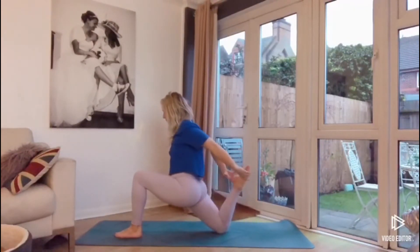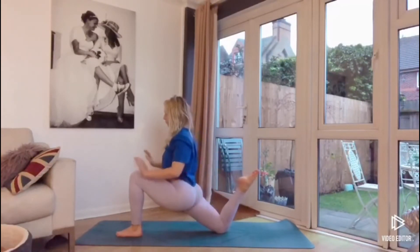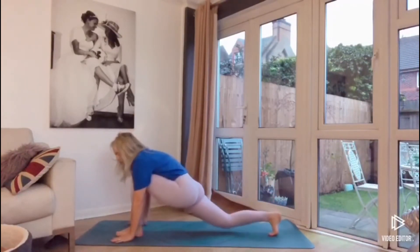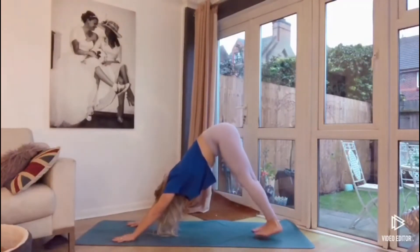Then bringing the back foot off the ground. You can grab for that back foot if you can — if you can't reach, that's fine. Pulling with the foot, opening up the chest here. Dropping the hands towards the ground and bringing the left foot to join the right in your downward dog.